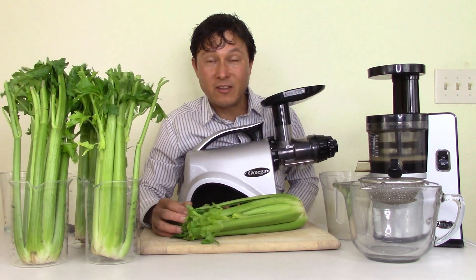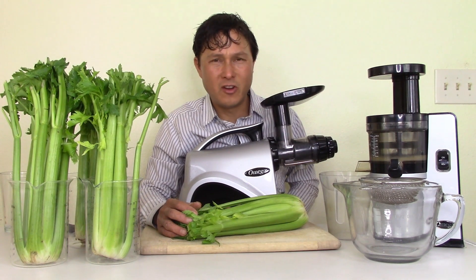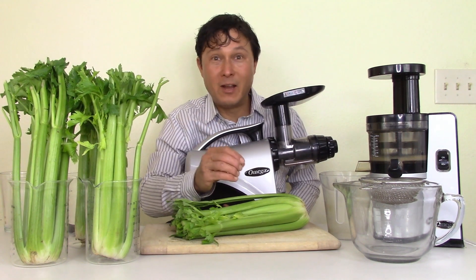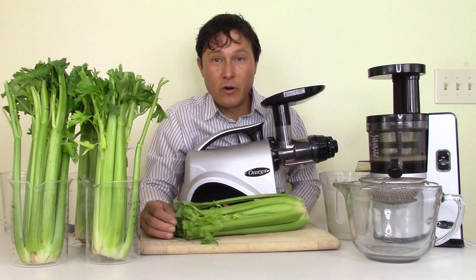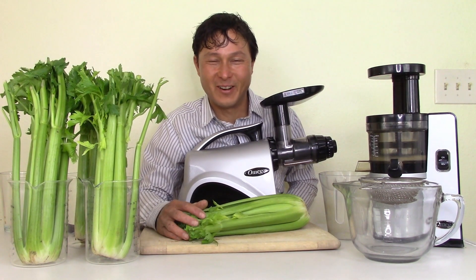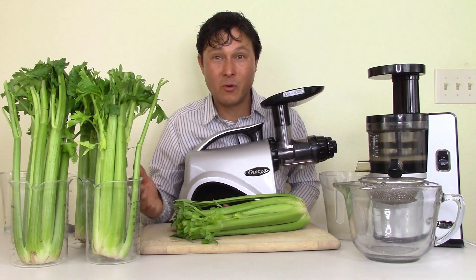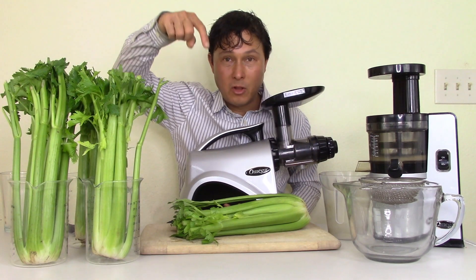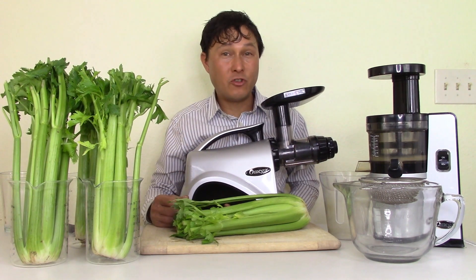Think of it like programming a VCR back in the day — you had to follow the exact directions or it wasn't going to work. The same thing with this machine. Both the Omega VSJ843 and NC800 links are down below in the description — my two recommended machines — so you can get the best juicer for celery that I've tested.